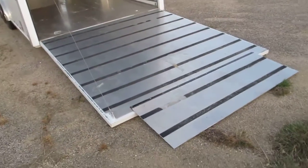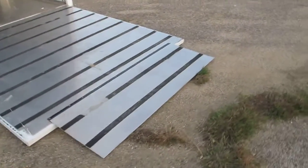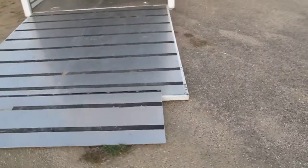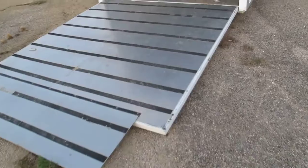It's dovetailed in the back and it's super low, so if you have a drag car, a Corvette, any really low-profile car with a spoiler, it'll get up this ramp with no problems whatsoever because it is so low to the ground.